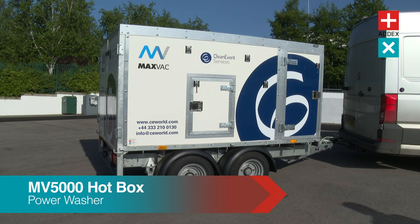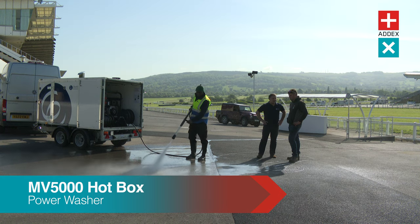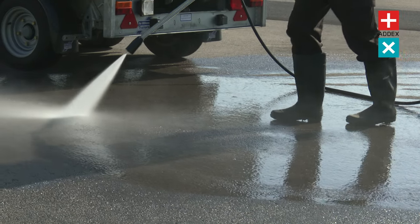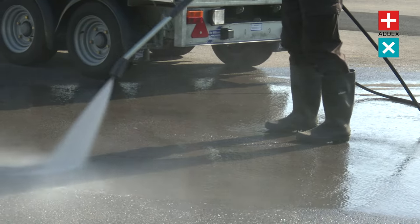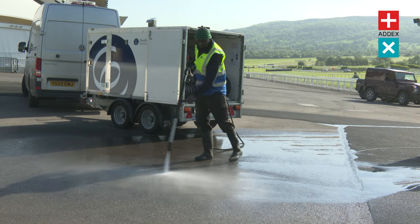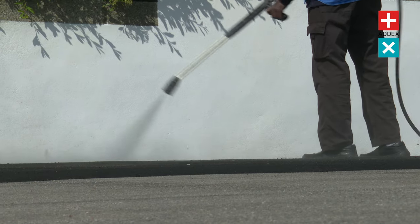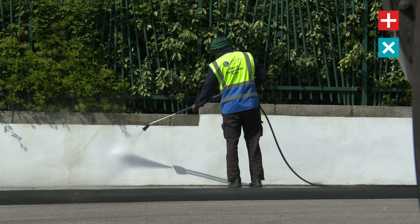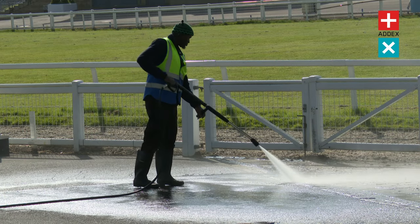When it comes to tackling tough dirt and grime, ordinary cleaning methods can often fall short. But fear not, because the MaxVac Hotbox Pressure Washer is here to revolutionise your cleaning. Whether you're faced with grimy walls and fencing, or large-scale dirty surfaces like paving, concrete or tiles, the Hotbox Pressure Washer will clean them with ease.